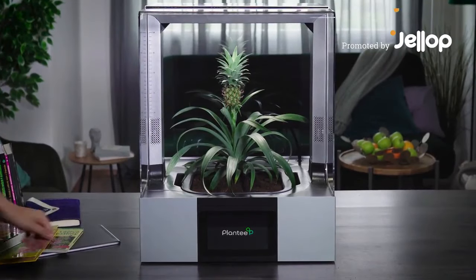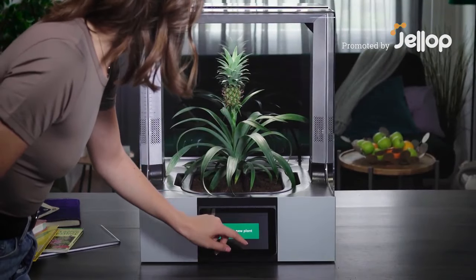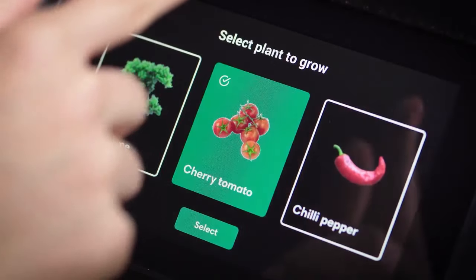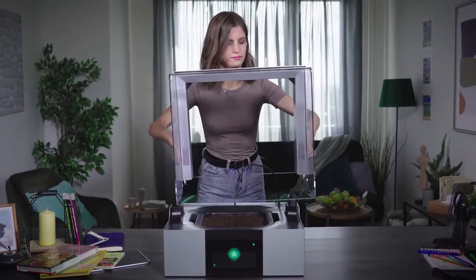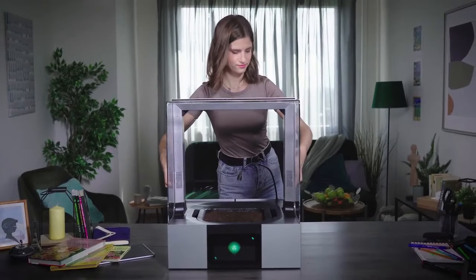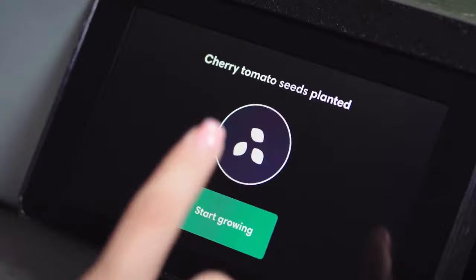Introducing Plantee, the smart indoor greenhouse. Let's take a look at how it works. Simply select the plant you want to grow, remove the cover, plant the seeds or seedlings in the soil, and get ready for the gardening of the 21st century.